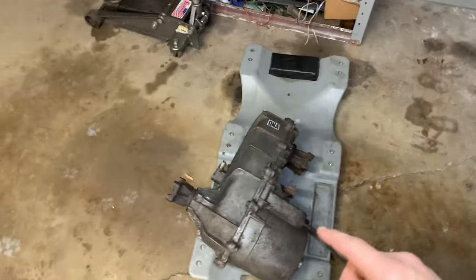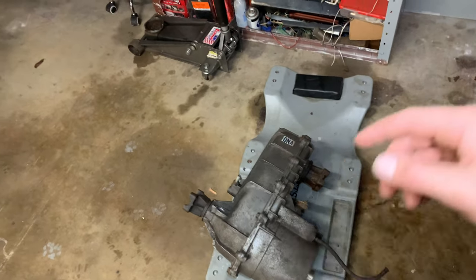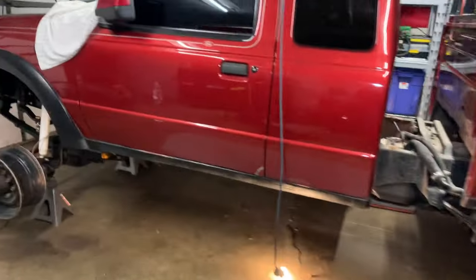I need to get this transfer case in — I'm gonna tackle this first. I don't have the clock ring that I need; I still couldn't find the right one. I ordered one but it's not here yet and I don't know if it's right, so we're just gonna mud-truck the transfer case — it's gonna be straight vertical, just because that's the next clocking position, but at least I can drive the truck then.